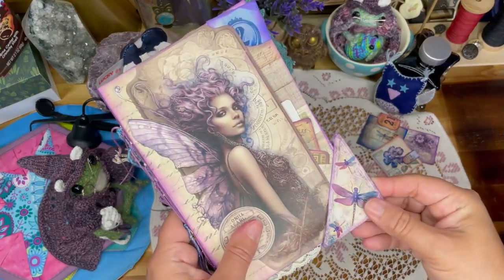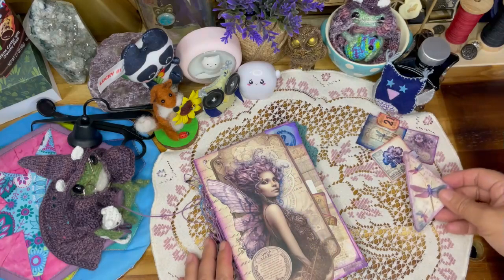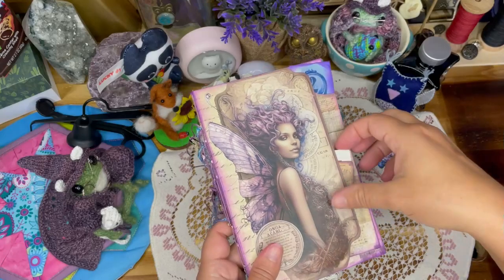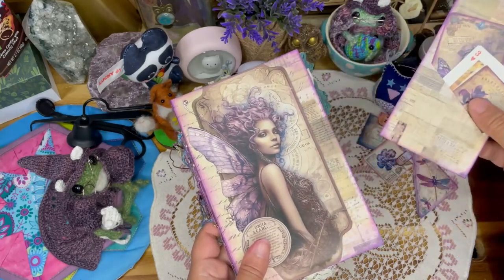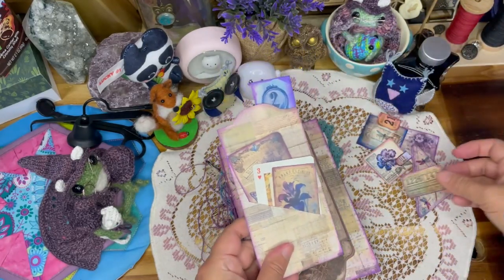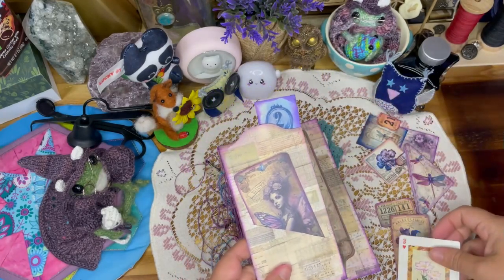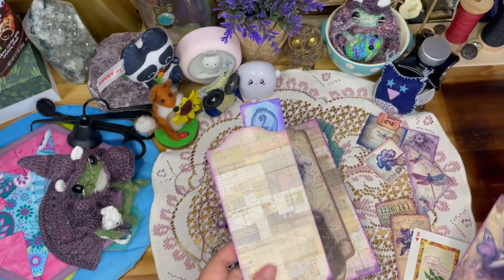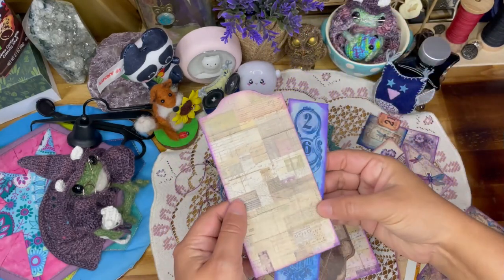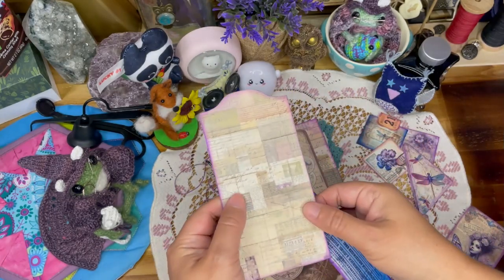This piece comes off — it is a hidden paper clip. You can use it as a bookmark or anything. I have used it as the closure to the folio itself. There is a front pocket with another little pocket piece in there. We've got some goodies there and a little playing card.